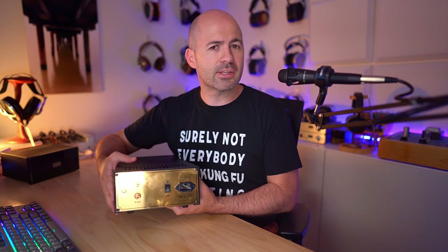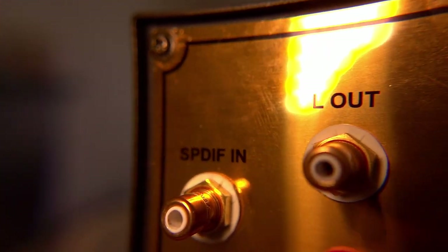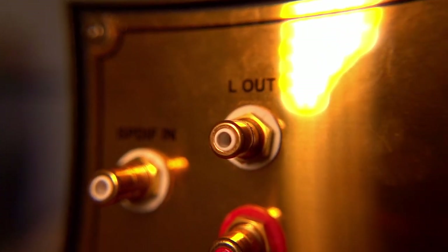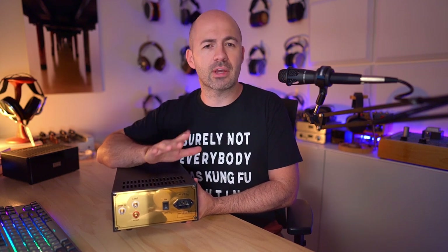Things are pretty simple on the DAC as well. We've got mains over here, a power switch, an SPDIF input on the far side, and a pair of RCA outputs next to it — and that's all there is to it. There's no volume controls, no preamp functionality. This just takes an incoming SPDIF signal and puts out an analog signal through the RCAs. It's simplicity all the way — no bells or whistles whatsoever, just in theory, fantastic sound.